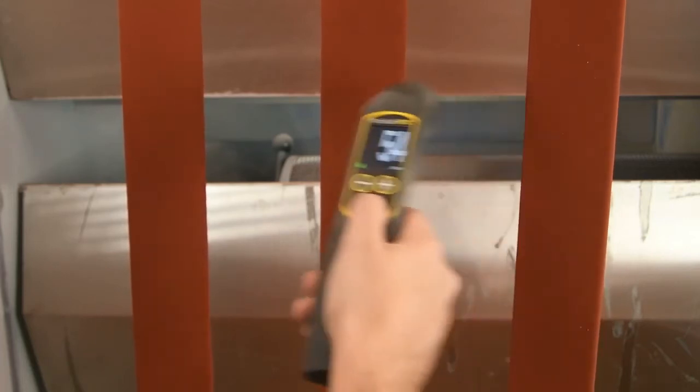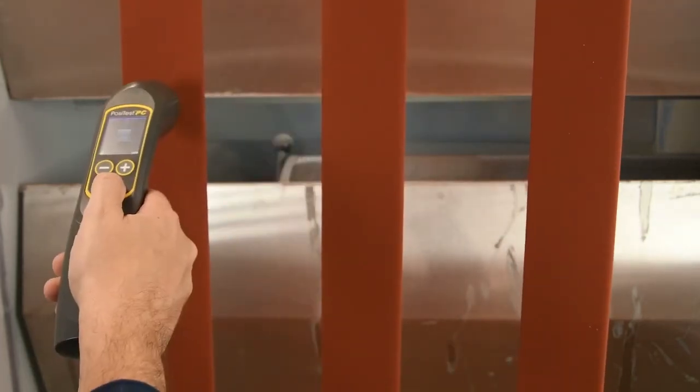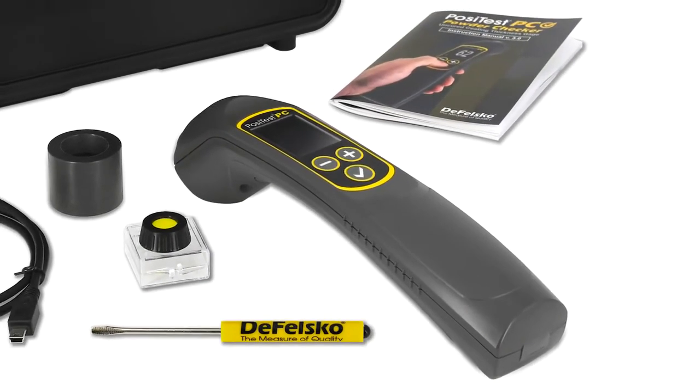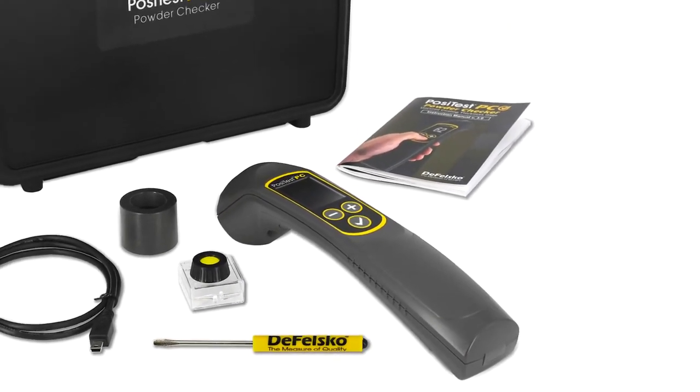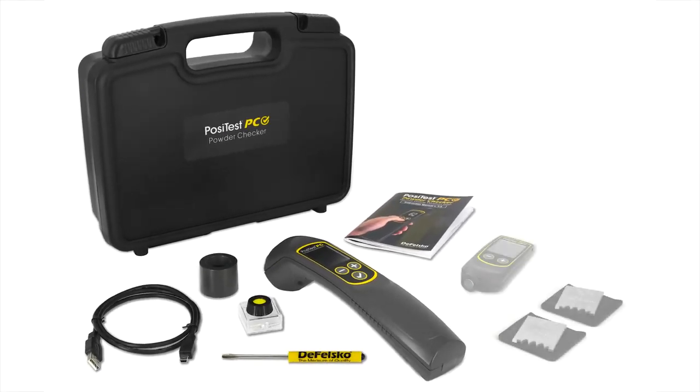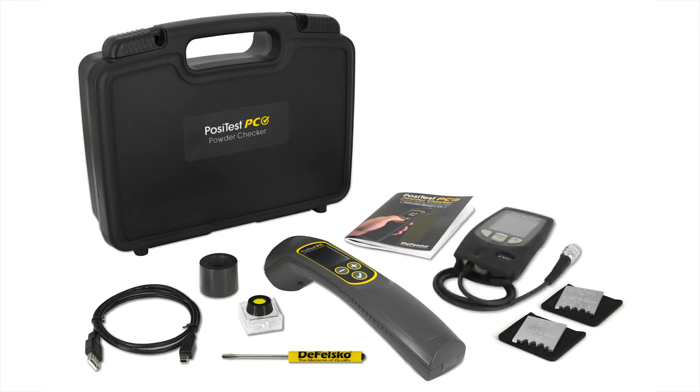The new PosiTest PC features enhanced technology at a significantly lower price. It comes complete with everything required to start taking measurements in a convenient hardshell case. Complete powder inspection kits are available, which also include a PosiTest DFT or PosiTector 6000 dry film thickness gauge for after-cure measurement.